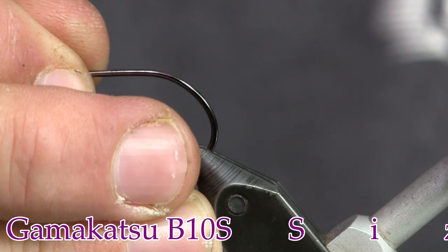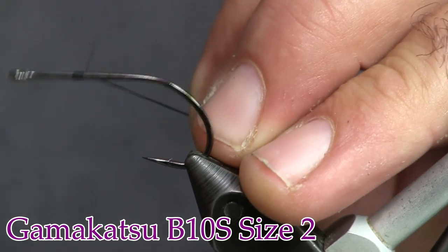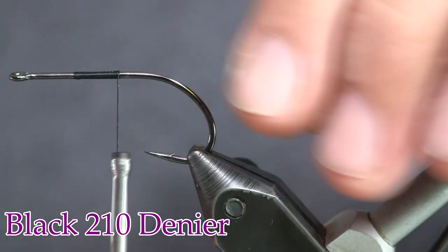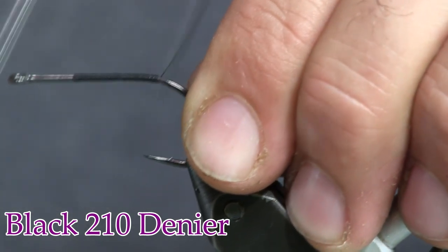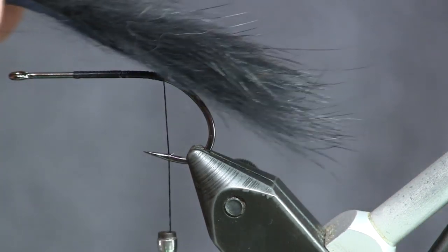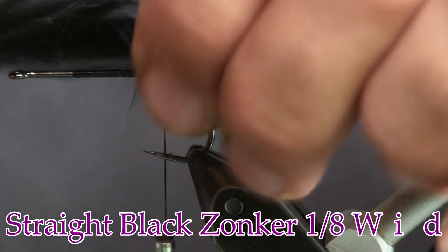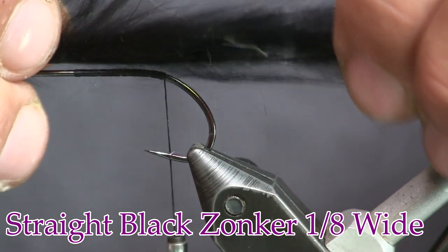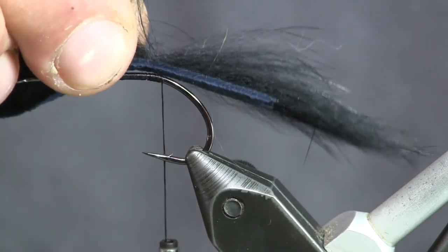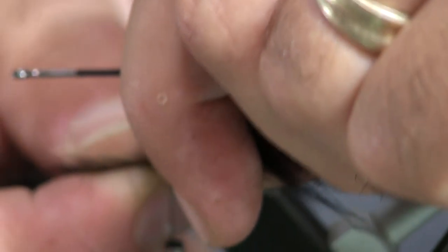We're going to put the hook in our vise and start out with some black thread. We're going to wrap that black thread back towards the back, cut off our tag, and then wrap it right to where the bend starts. Now we're going to have a little tail of zonker strip — this is one-eighth straight black zonker strip, and I want about a shank length of tail. We're going to measure that off, pull the hair back, and take it down here on the bottom, putting the hook right through the middle of it.